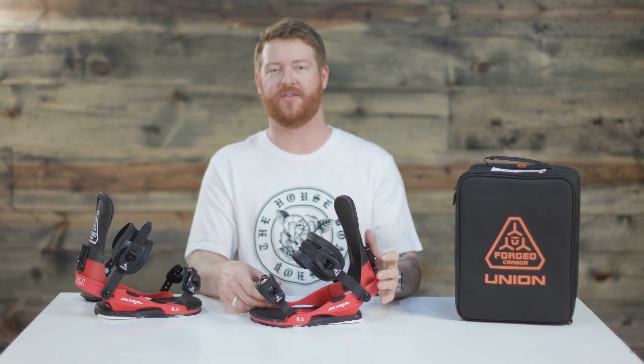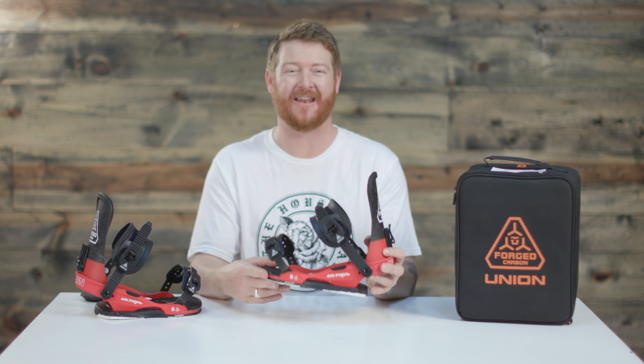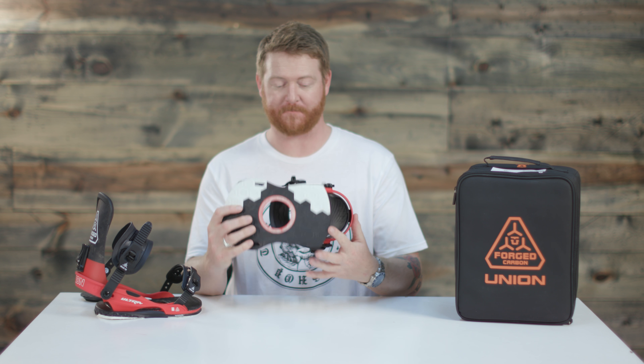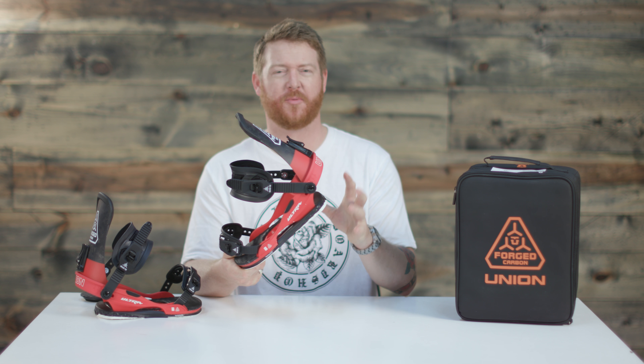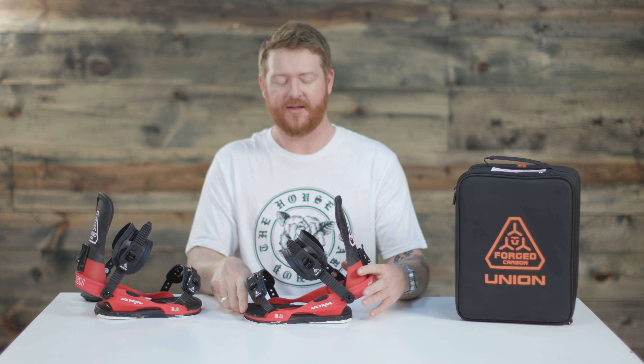The only downside I see with the Ultra is the inability to adjust your toe ramp — you can only adjust the heel loop. But overall, this is an awesome binding. It has the underfoot bushing system, which helps reduce the overall amount of chatter. It has multiple densities, so it'll be a little bit firmer on the lateral side. And yeah, this is an awesome looking binding.